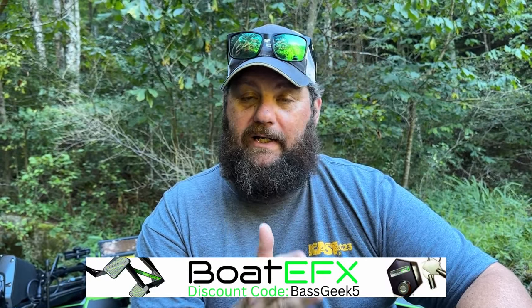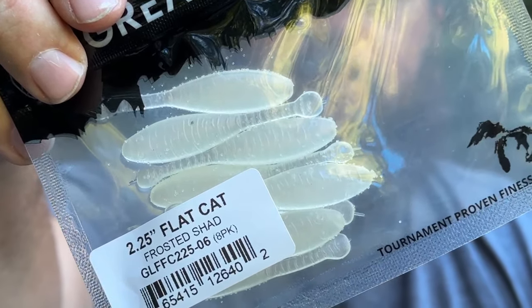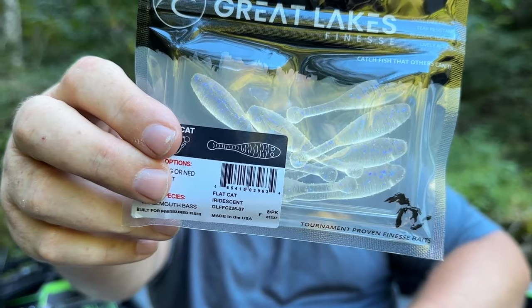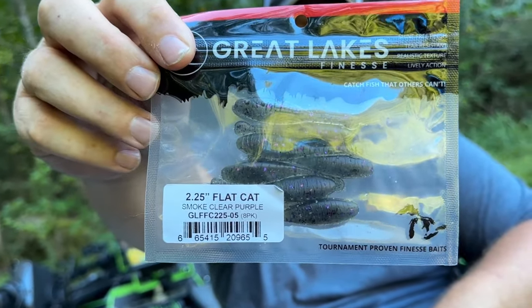Next up we've got the Flat Cat. One thing I love about Great Lakes Finesse is they're all matte finish, and in the clear water that I fish, man, that is such a key. This is Frosted Shad in the Flat Cat. Clear Shad. Iridescent. And Smoke Clear Purple Flake. You guys know I'm gonna love these come winter, right now when they're out there chasing those tiny shad — these baits right here are going to be money. I cannot wait to put them on a head and go catch some big bass.